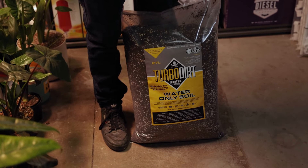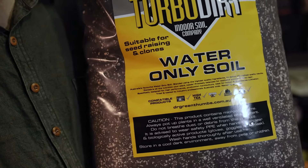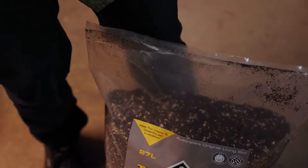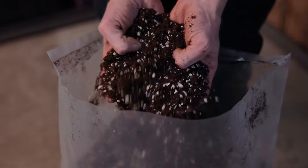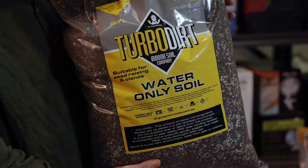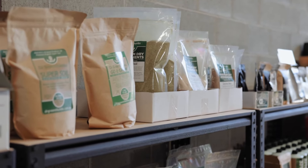A lot of our customers are into indoor growing and hydroponics, but rather than using their A/B fertilizers and pH up and down, this allows them to basically go from seed to finish water-only the entire grow, and it's 100% organic. We've broken down a mixture of over 15 different dry amendments — compost, peat moss — and blended it all together, so all you've got to do is take it straight out of the bag, into a pot, and plant your plant.